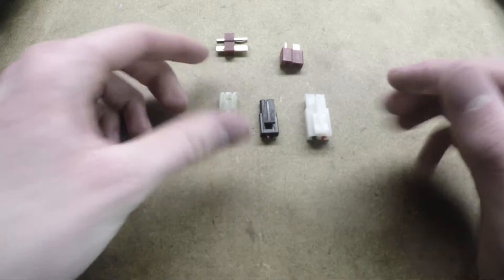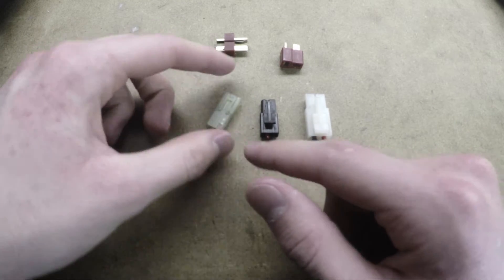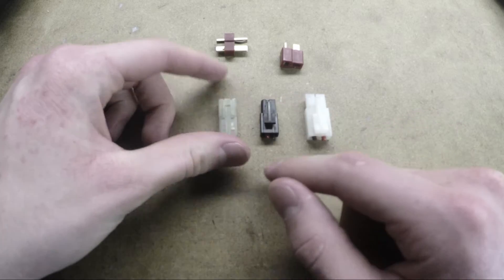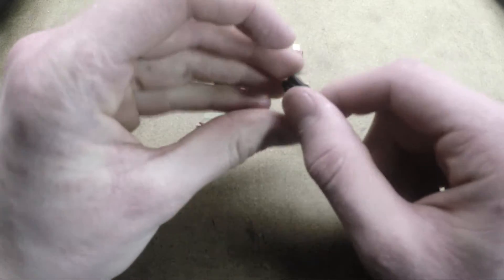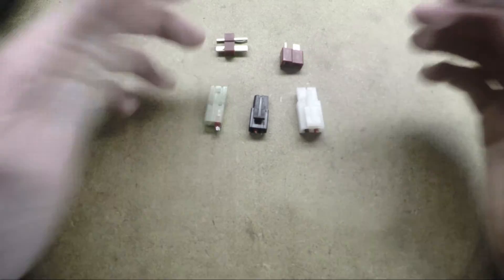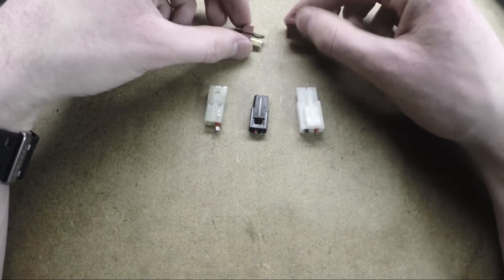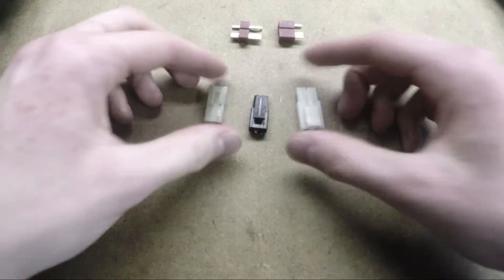They also come in all colors. You can see I've got a pretty translucent greenish colored one, an opaque black one, and a semi-translucent white. Personally, I think that they look extremely ugly, especially in comparison with the Dean's connectors, but not everybody cares about things like that.